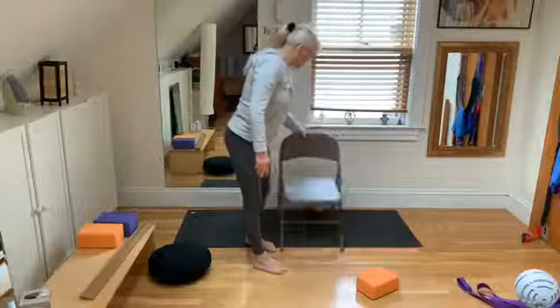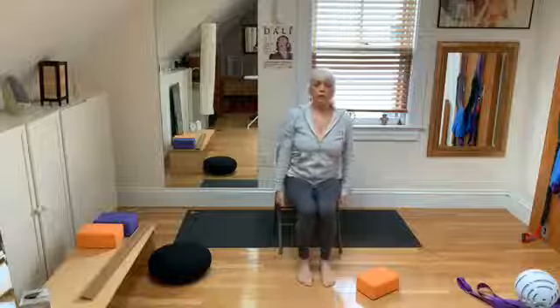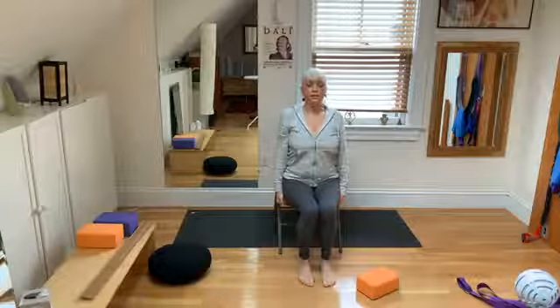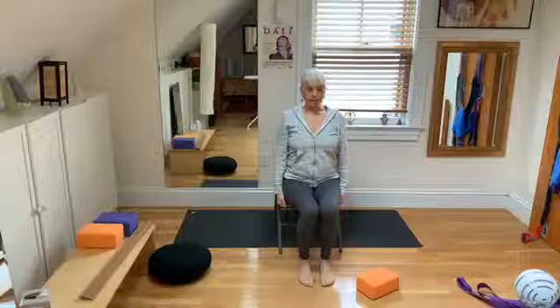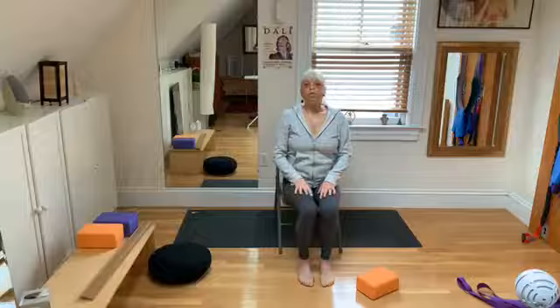Now let's just sit in the chair. Pull on the seat and lift up. Drop the sit bones. Find the spine — that strong, straight center line.